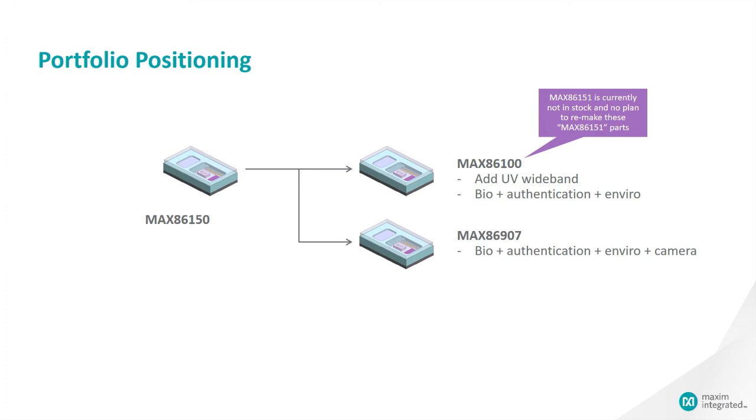Finally, the optical sensor that includes the ECG sensor, which is the MAX86150. We are continually coming up with new sensor definitions to serve different markets in bio and optical sensors.